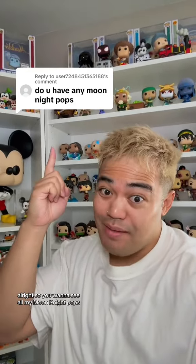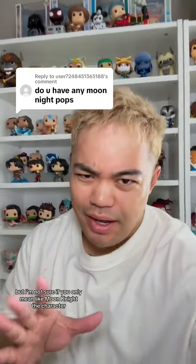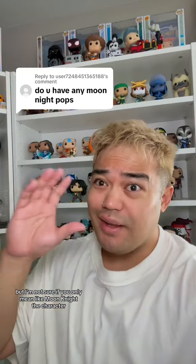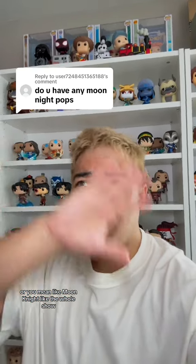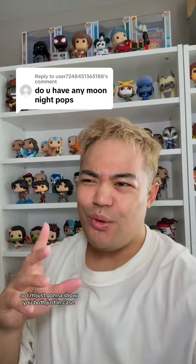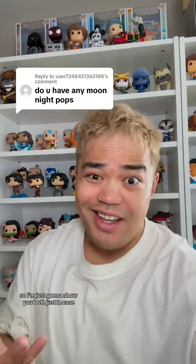So you want to see all my Moon Knight pops? I'd be happy to show you, but I'm not sure if you only mean Moon Knight the character or Moon Knight like the whole show. I'm just gonna show you both just in case.